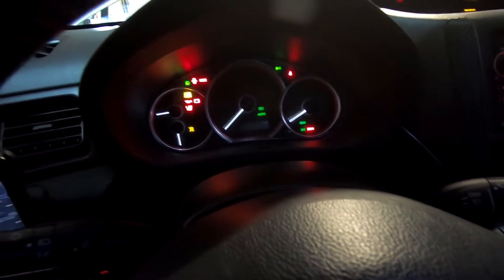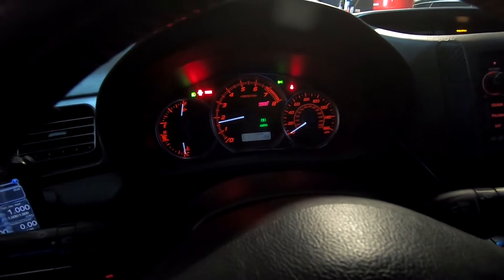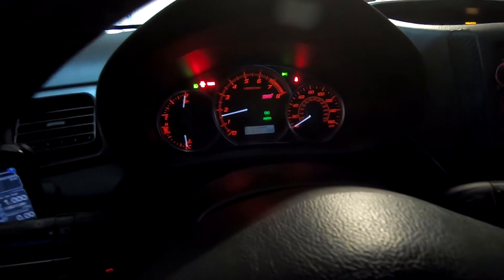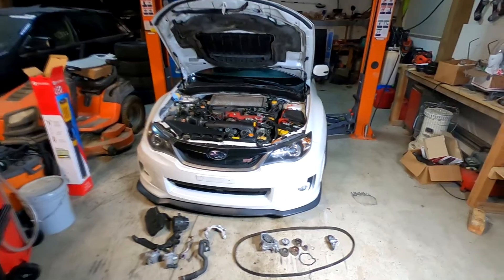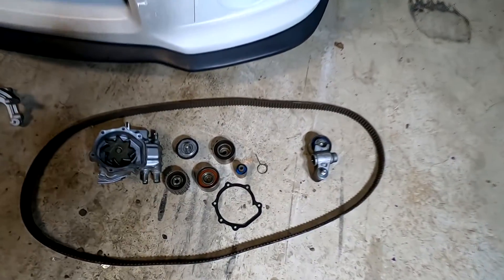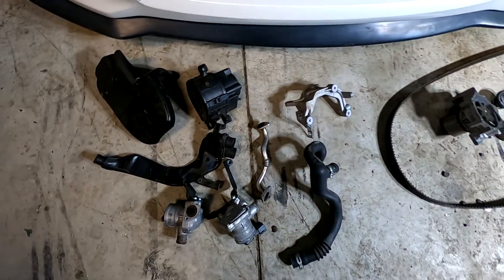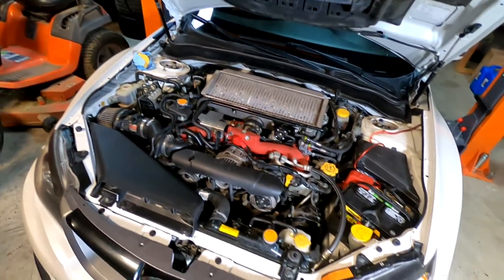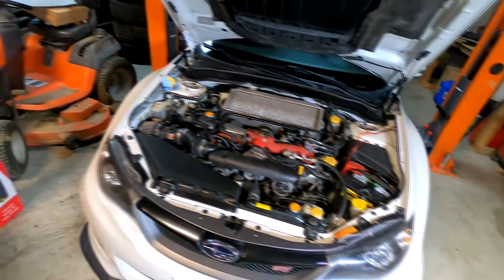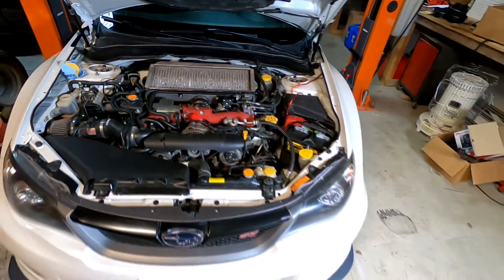Okay, here we go — moment of truth. That's it, that's the timing. That's all the useless secondary air pump stuff. Just gotta close this up, put that power steering cap on, and that's it — she's all good to go.